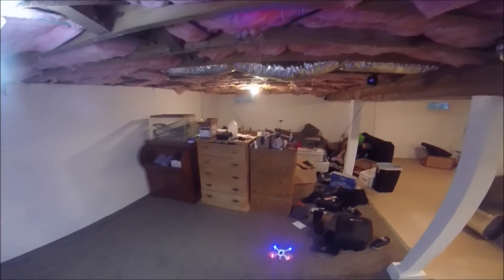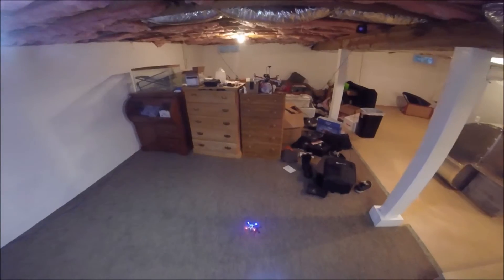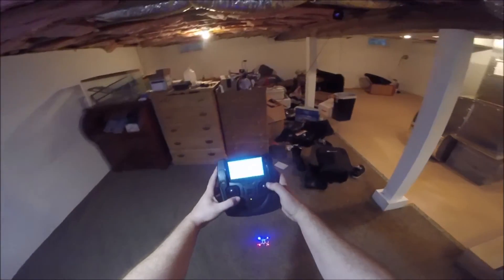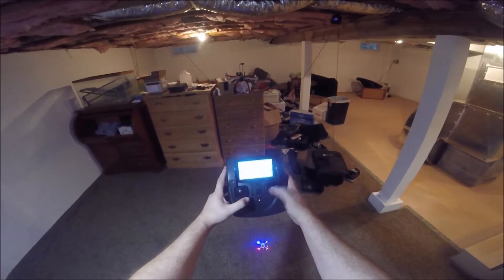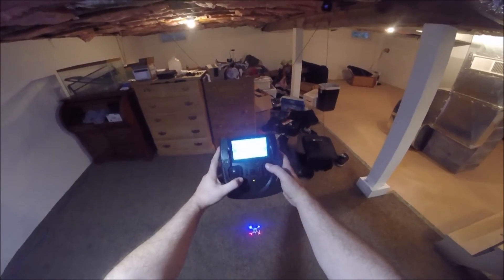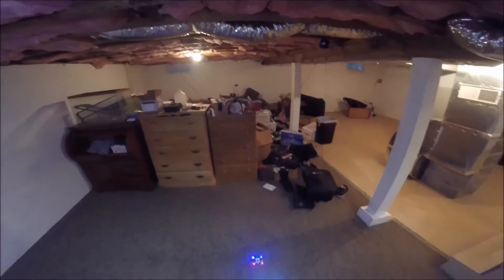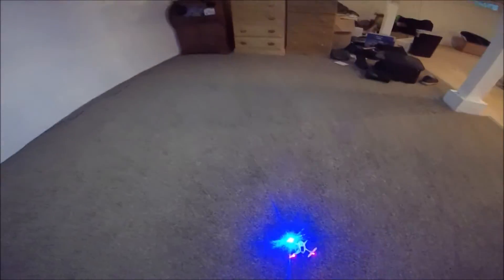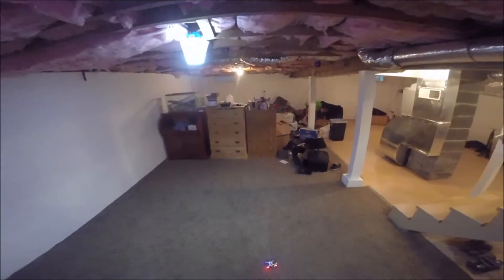The next step is to calibrate the accelerometers and gyros on your drone. They are different for everyone. On the Hubsan X4, you push the left stick to the bottom right and then the right stick back and forth until it flashes — then you're good to go. Just look it up on Google if you're not using a Hubsan; it will be in the instructions, and it's always a good first thing to do.